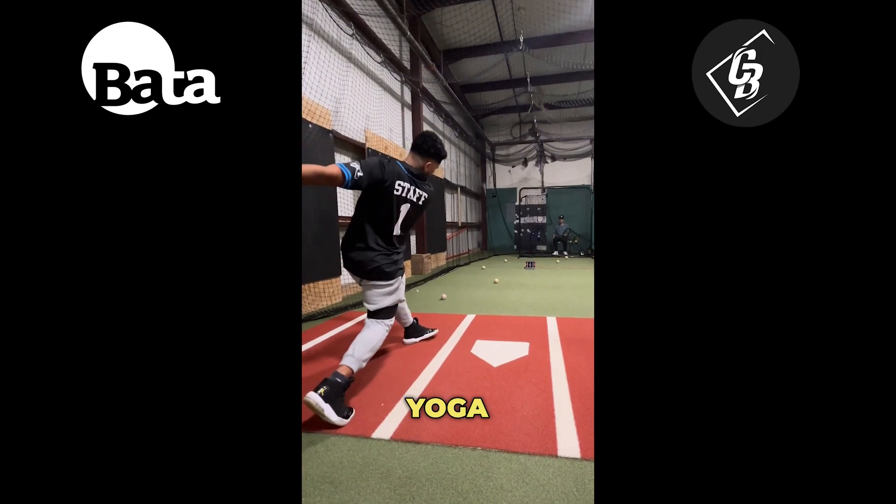A yoga band. A yoga band is going to help you out to stay grounded and stop pushing from your back leg off the ground.